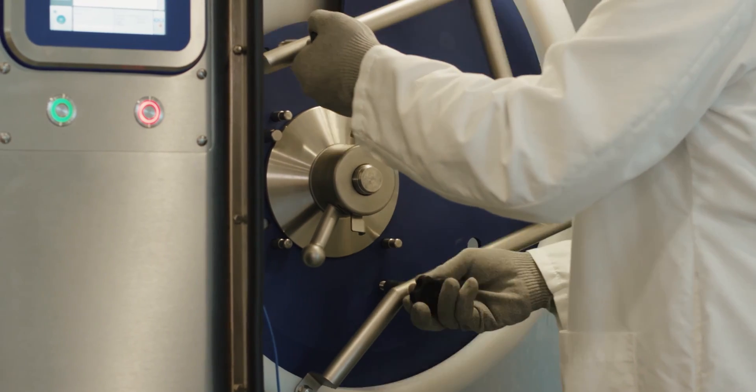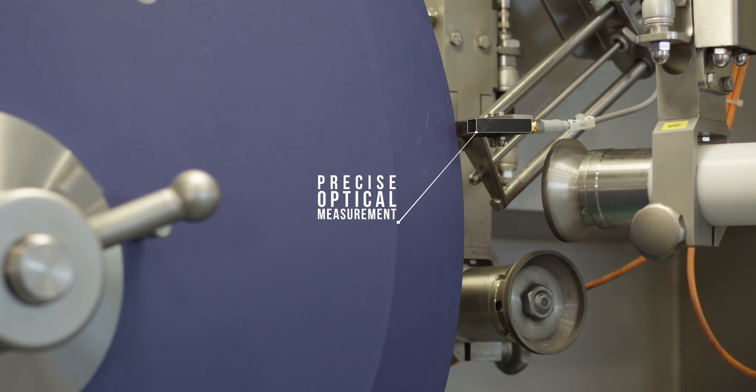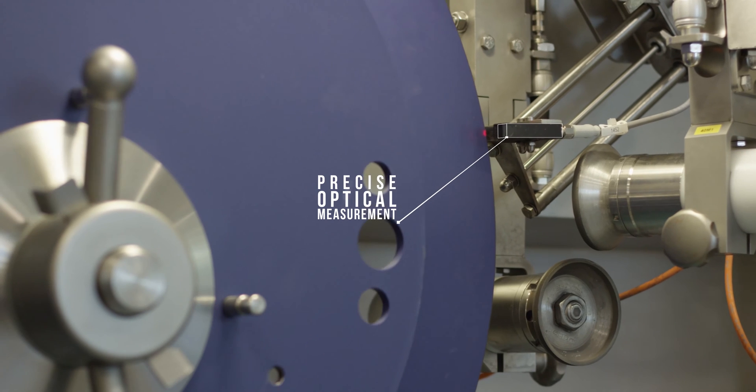Reduce product waste. Optical measurement digitally captures and stores each individual blade shape. Up to 99 individual blade programs can be stored on the HMI and instantly recalled to sharpen any blade in your inventory.